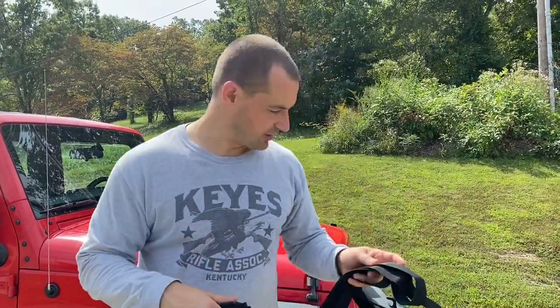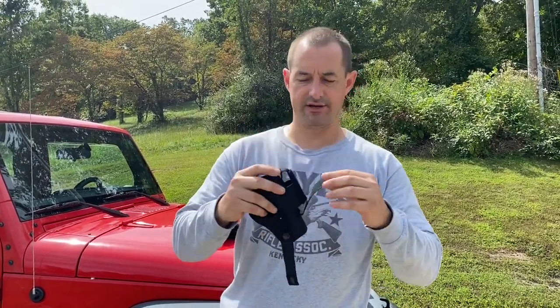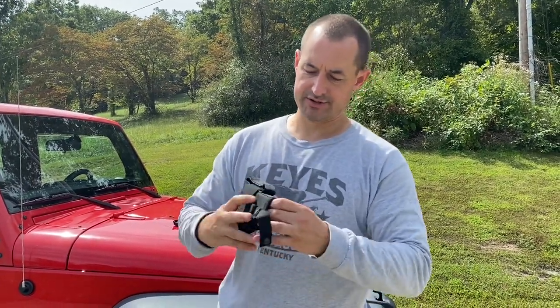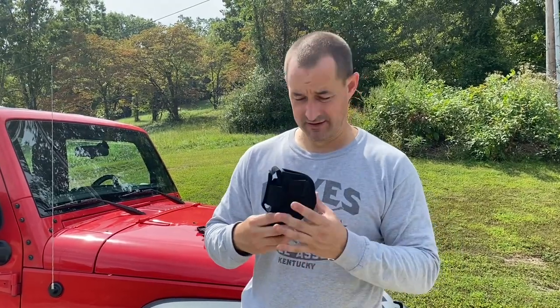It comes with adjustable straps — it'll fit whatever vehicle, no issues. There's an extra little pouch for extra magazines as well. The velcro is very secure, and there's a button system. It's a soft holster so it's not going to scratch your gun or mess with the bluing. It's a really neat system and very inexpensive. I cleared my Jeep out for this video — maybe next time I'll show you knives and other vehicle defense systems.